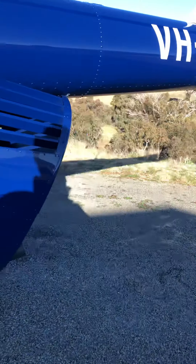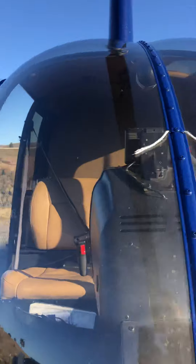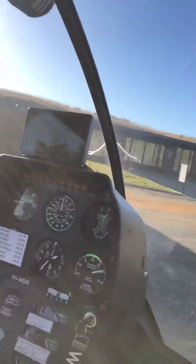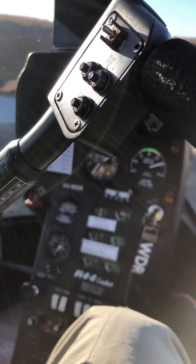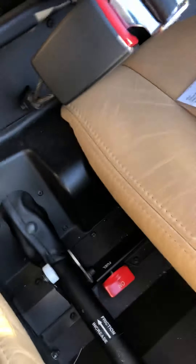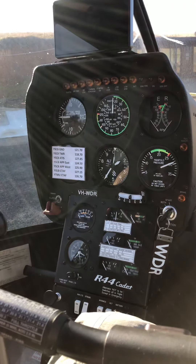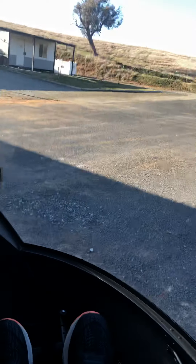So that's the visual inspection — that's the daily inspection of the helicopter. If I was coming to actually fly it, I'd get in and start going through the checklist: seat belts, fuel shut off, the frictions, and then all the pre-startup checks. That's just a quick intro to what I'm doing in the helicopter. Cheers.